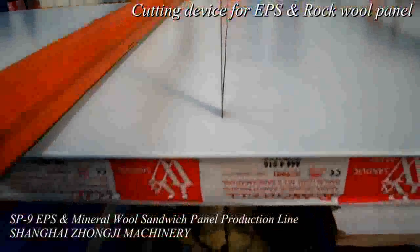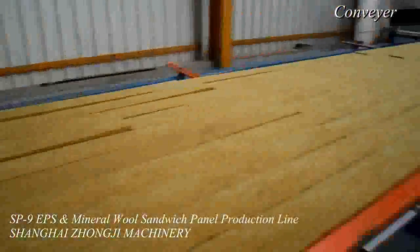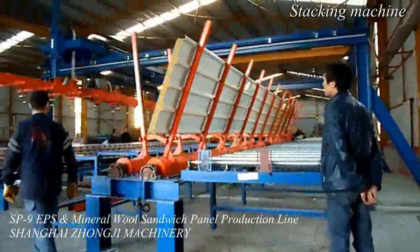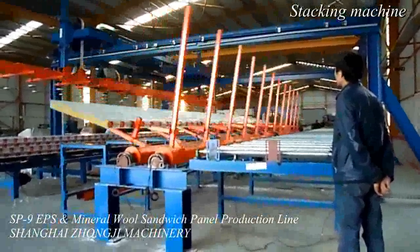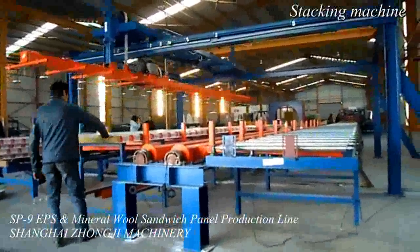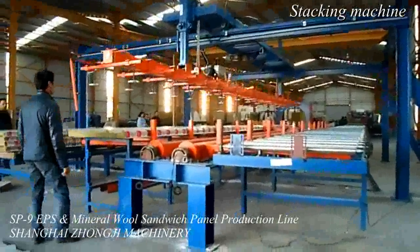The Z-Lock EPS rock wool sandwich panel machine can produce EPS and rock wool Z-shaped sandwich wall panels and EPS rock wool joint roof panels. With Korean technology, advanced processing equipment like CNC machining center and gantry planer, and a professional and powerful technical team, we ensure the provision of high quality machines.